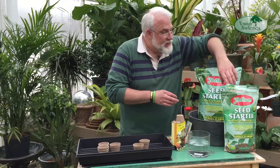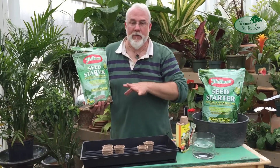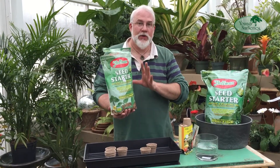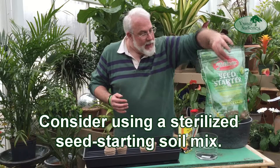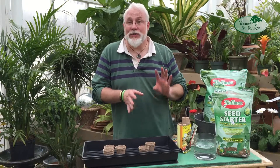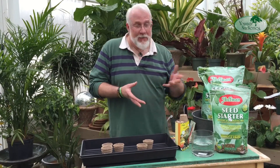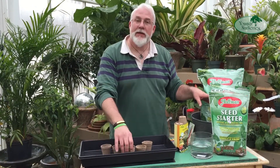There are all sorts of brands of seed starting mix available in the market, and they all have a few things in common. This is from the Hoffman Company, and it's a very good quality product. What makes a good seed starting mix is that it drains freely, retains a good amount of moisture, and is sterilized. Since seedlings are so delicate, if you don't sterilize the soil, you have a good chance of having a problem called damping off, which is a fungal infection. With sterilized mix, there are no pathogens — no disease-causing organisms — and you're off to a clean start.